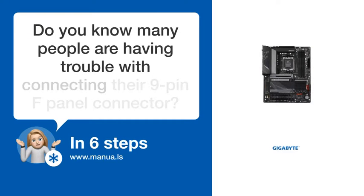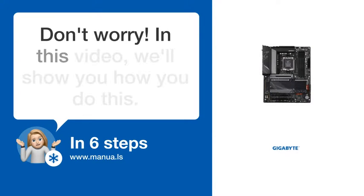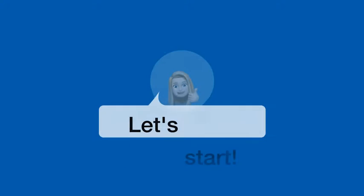Do you know many people are having trouble with connecting their 9-pin F-Panel Connector? Don't worry! In this video, we'll show you how you do this. Let's start!